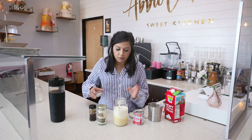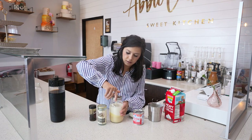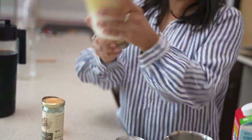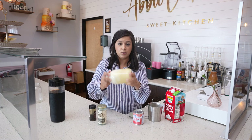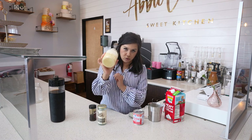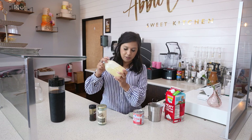Let's close this up and shake it. You have to shake really well because the sweetened condensed milk is very thick and it'll settle to the bottom. So shake it really, really good.